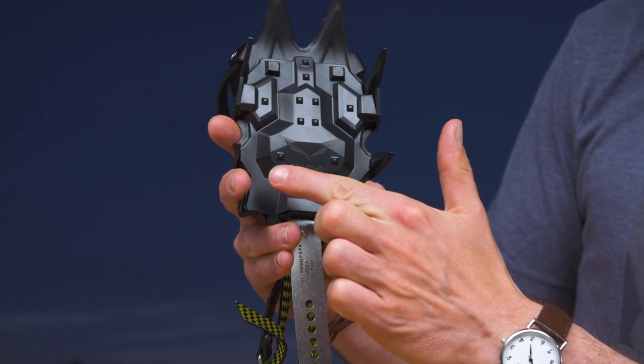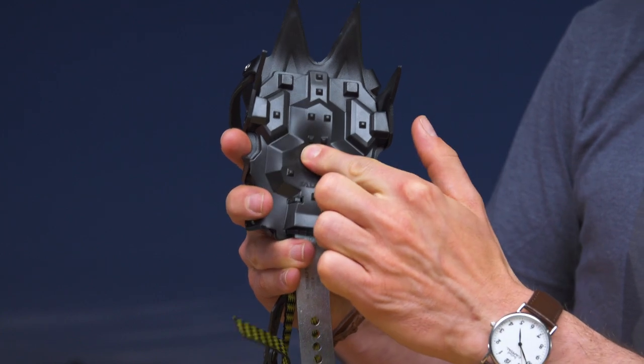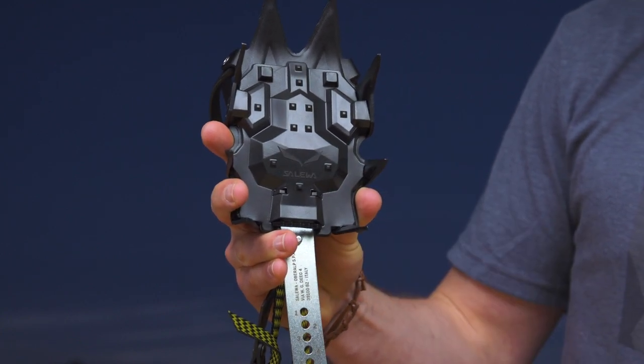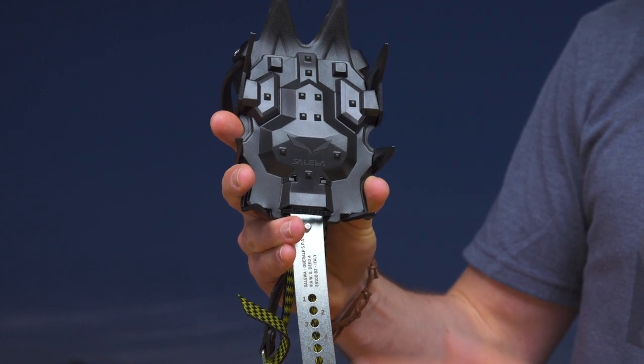If you have a look at the anti-balling plate — for the very first time ever, it seals the entire under surface. It is also flexible, so snowballing is not an issue.